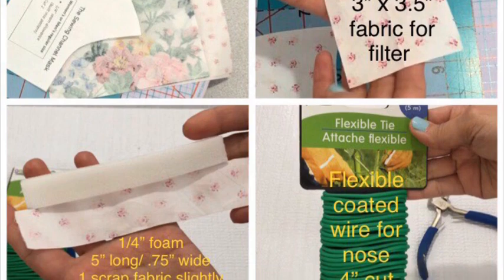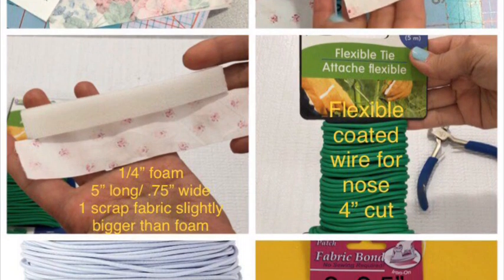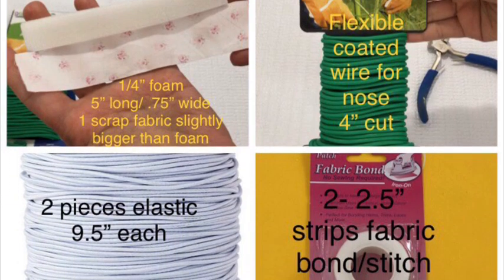Here's the material list you'll need. Please look at it closely and screenshot it if needed. As always, all supplies will be in the description box along with this free pattern.